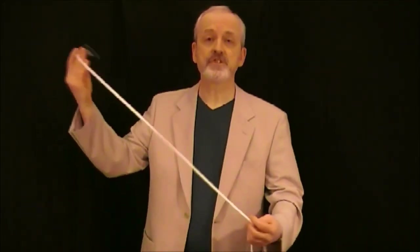For this little effect we're going to need a couple of things. I'm going to need a piece of rope, which I've got here. This is just a regular piece of rope — you can hand it out to be examined if you wish. It is exactly what you say it is.